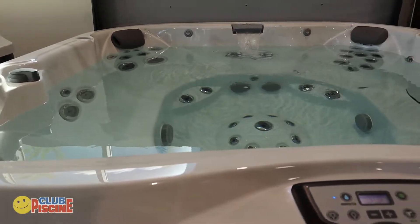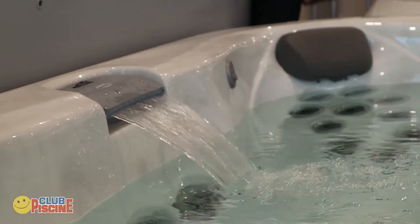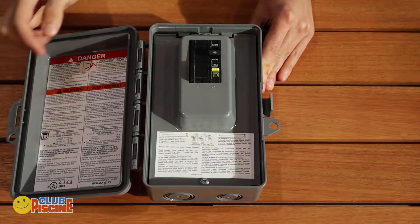Congratulations on the purchase of your brand new hot tub. Now that it's delivered, here's how to get it started. Before you start filling your tub, make sure that your breaker is turned off.